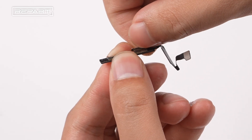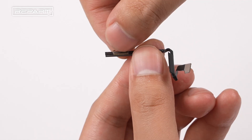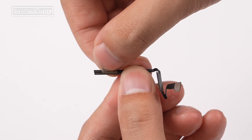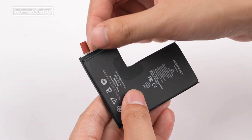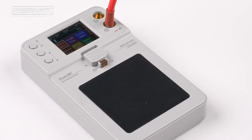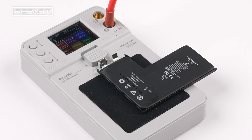Lift up the flaps on the BMS board to about 90 degrees. Take out the replacement battery cell. Remove the protective sleeves and fold the tabs upward. Place the battery cell on the spot welding tool with one of the tabs against the welding base.